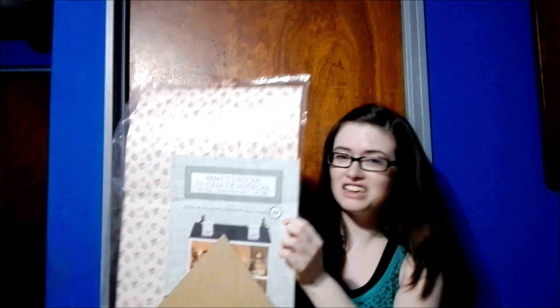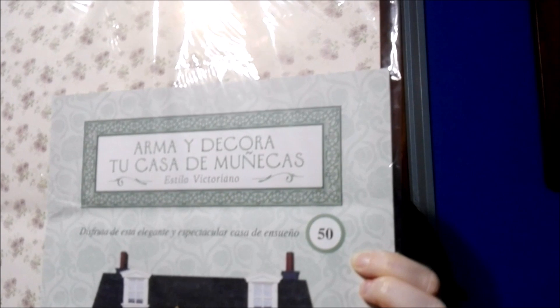Hi guys and welcome back. Today we're going to be doing a brand new unboxing — the next in the Build and Decorate Your Dollhouse series. This time it is none other than number 50.